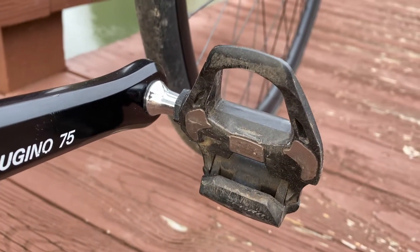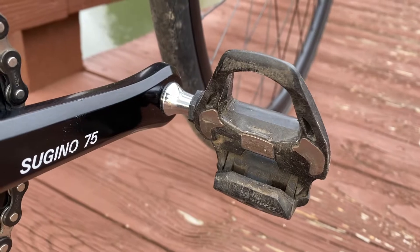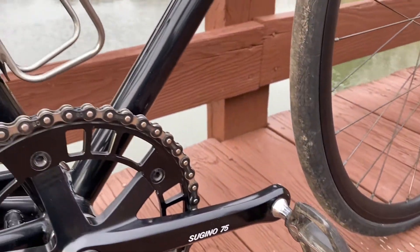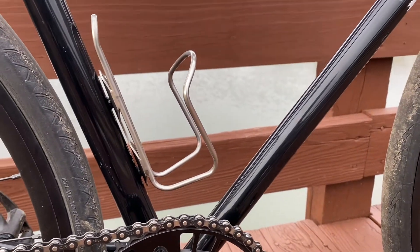Everything spins on the Ceguino 75 sealed bottom bracket. Threaded into those are some Ultegra plus-four pedals — been rocking these pedals for a few years now and they are lasting fantastic.